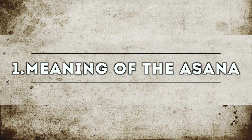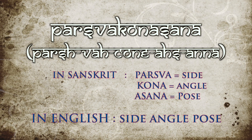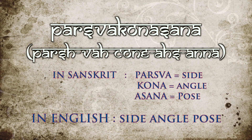Meaning of the asana: Varsha Konasana. In Sanskrit, Varsha means side, Kona means angle, and Asana means pose. In English, it's called side angle pose.